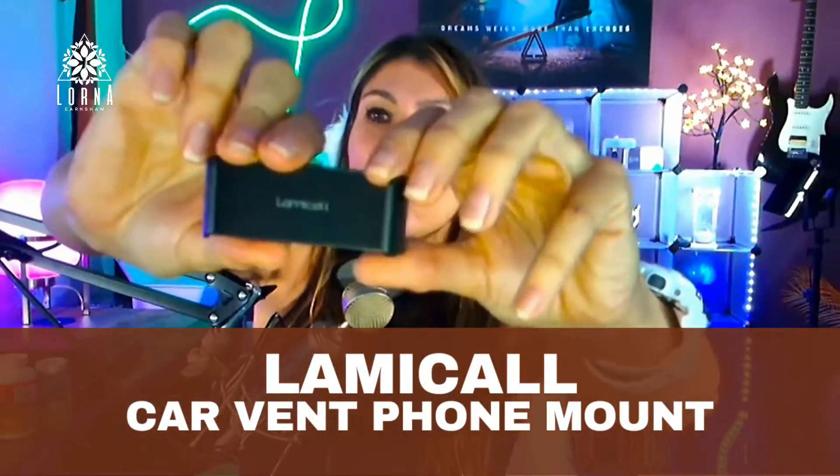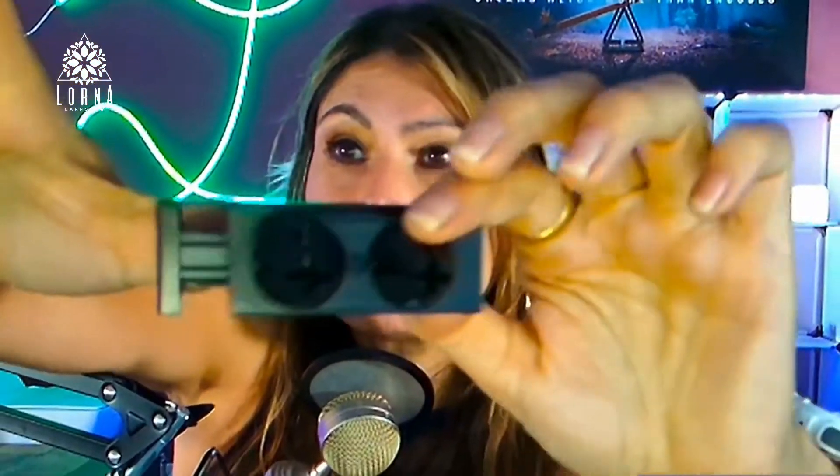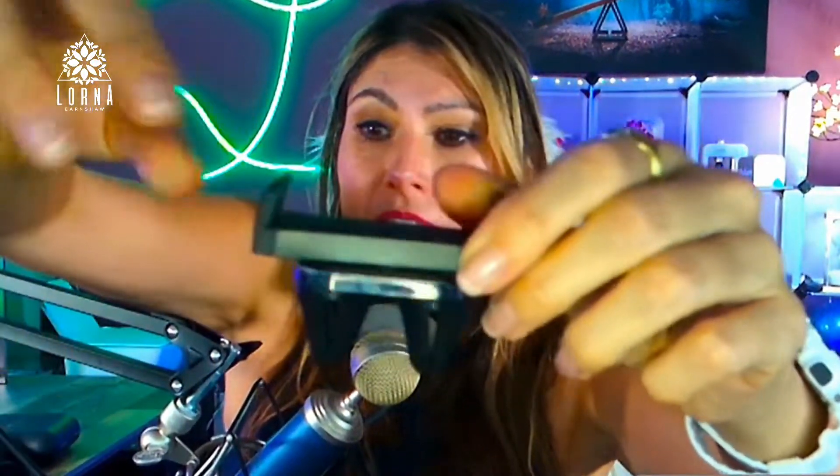This is the Lamical car vent mount. This is a simple but at the same time high quality phone mount. If you like the vent, air vent location in your car — some people prefer it higher on the windshield, some people prefer it in the air vent. If you want it in the air vent, it's challenging to find an air vent mount that is good quality.